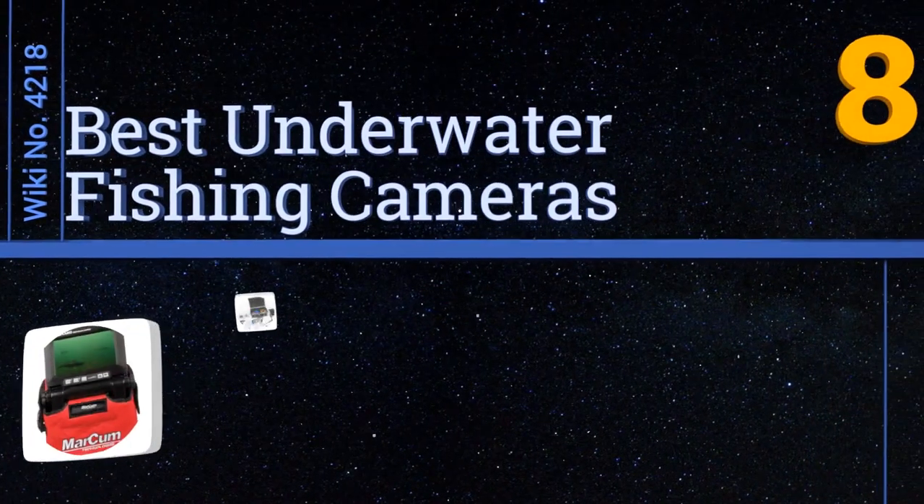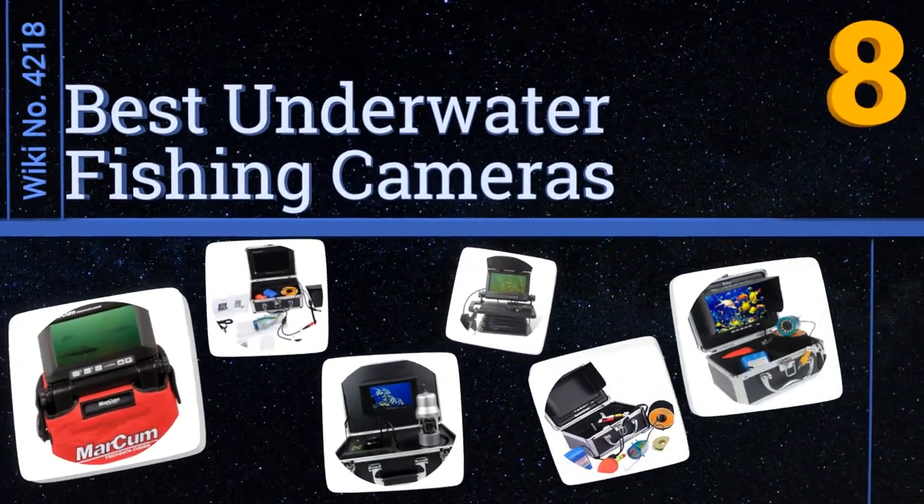Easyvid presents the eight best underwater fishing cameras. Let's get started with the list.